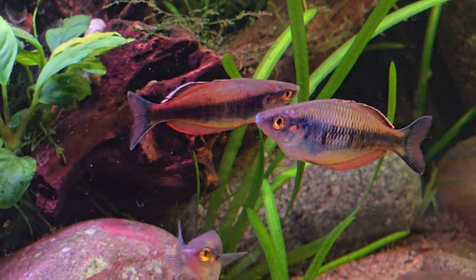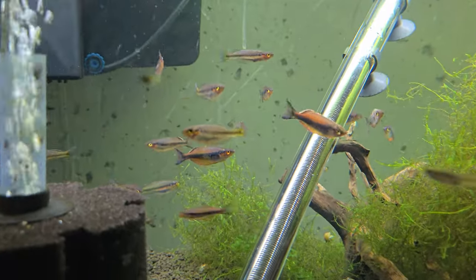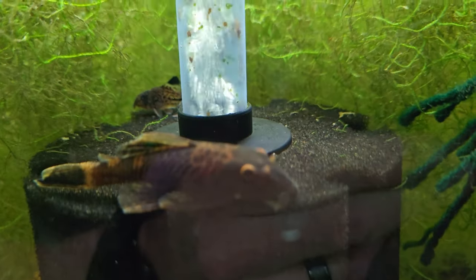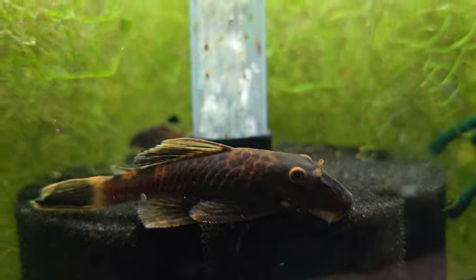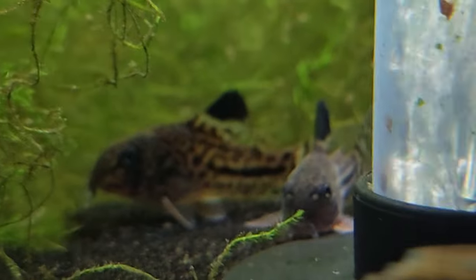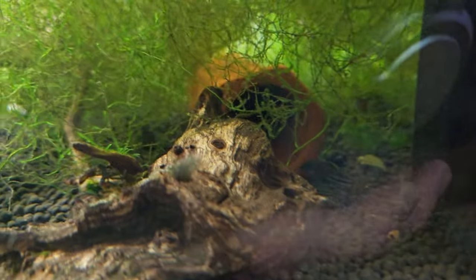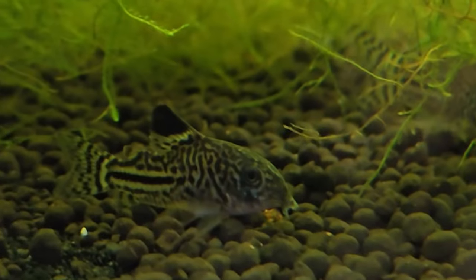Down here are the rest of my calamoensis — I have quite a bit. I think this is like a calico common Pleco — that's the mom of all the free ones I'm giving away. And I have a ton of Corys in here too. I will be giving away buy one get one free Corys because I have too many of these guys in here. These are the Trilineatus — the False Julii Cory Cat.